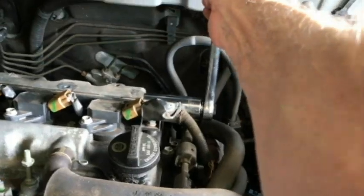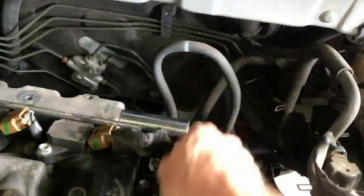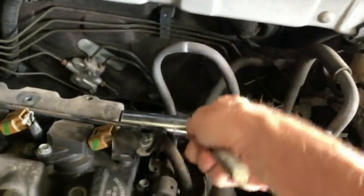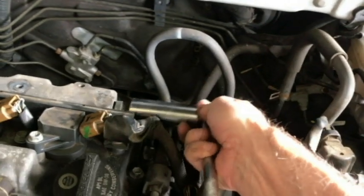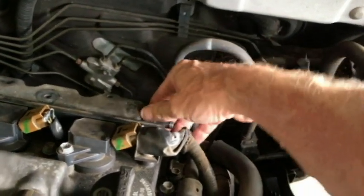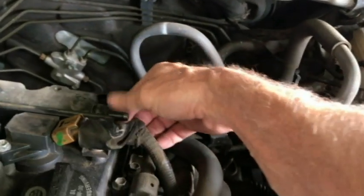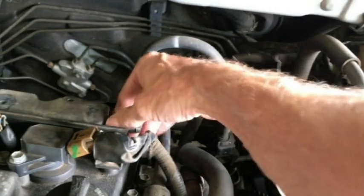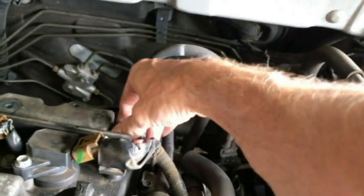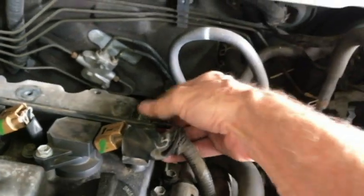May have to spray some penetrant. There we go. I don't know if this is a Toyota PCV valve — I can't remember. I did replace this but I don't remember if I bought it from the dealership or online. I called the dealership because I do want to replace this with an OEM Toyota PCV valve.